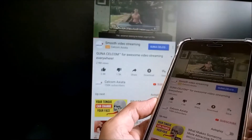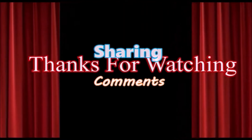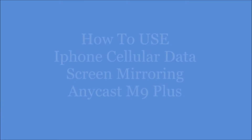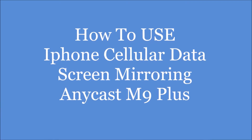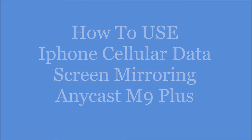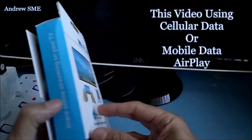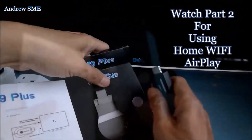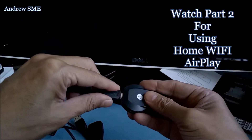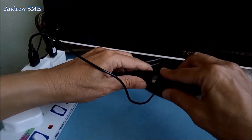Hi guys, welcome. This is an Anyclass M9 Plus. I want to show you how to use this iPhone and use AirPlay mirror screen to this big screen.